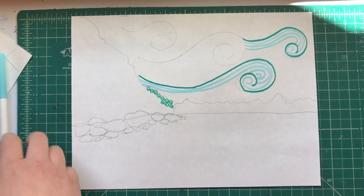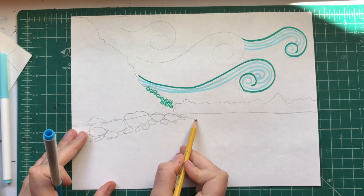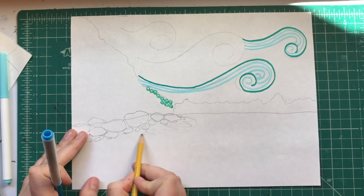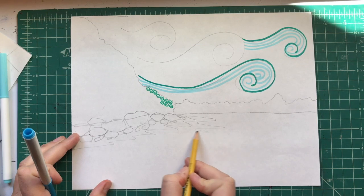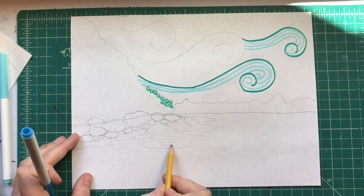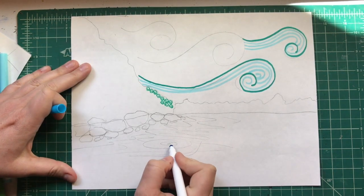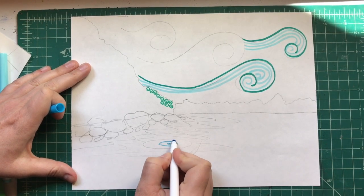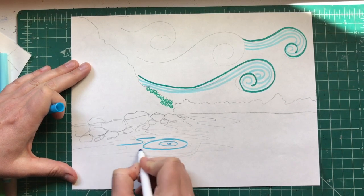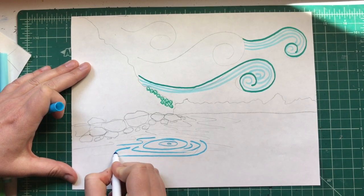I'm gonna fill in the sky with those swirls. For the water, I want it to be a little different than the sky — I think I'm gonna make the water calm. The water is probably gonna be bouncing off the rocks a little bit, so I'm gonna lay out my water lines as kind of horizontal squiggles. Maybe once in a while there'll be something that hits the water and makes one of those water rings. Then I can start going over my water with marker.